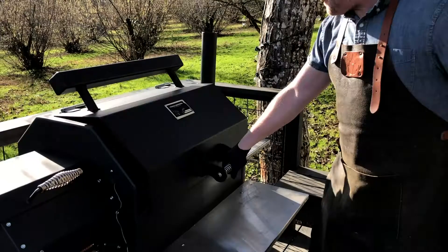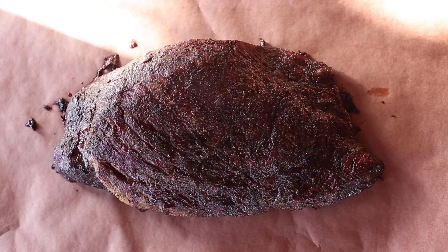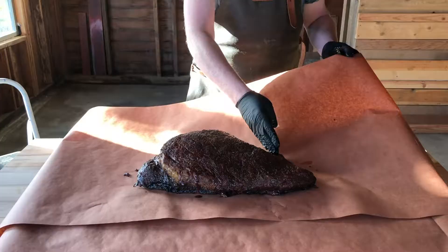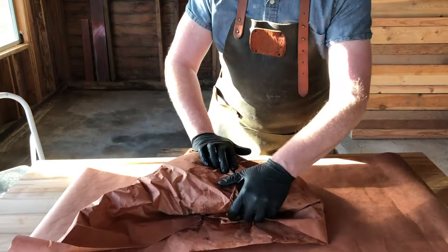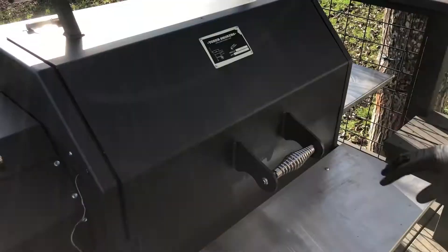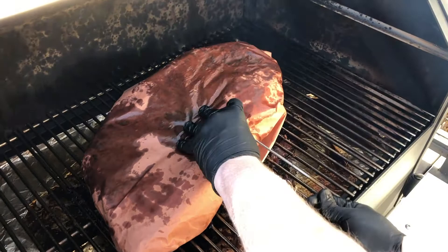At 165 degrees, we are going to remove the meat thermometer and wrap the brisket. We wrap it in butcher paper, which is great because it continues to breathe slightly versus foil, which completely seals the meat when wrapped. We lay out two pieces of butcher paper, place the brisket onto the paper, and then tightly wrap it. We place the brisket back onto the smoker, insert the meat probe again, and continue smoking for another four hours or until it reaches the finishing temperature of around 200 degrees Fahrenheit.